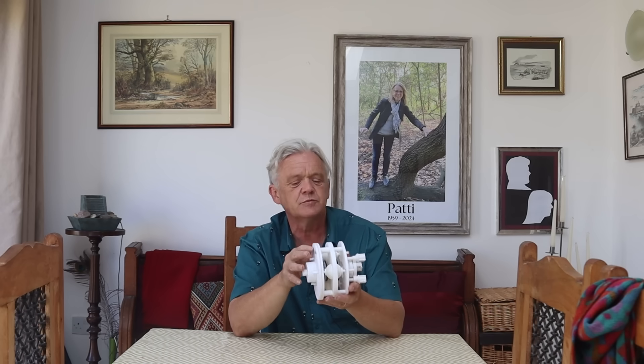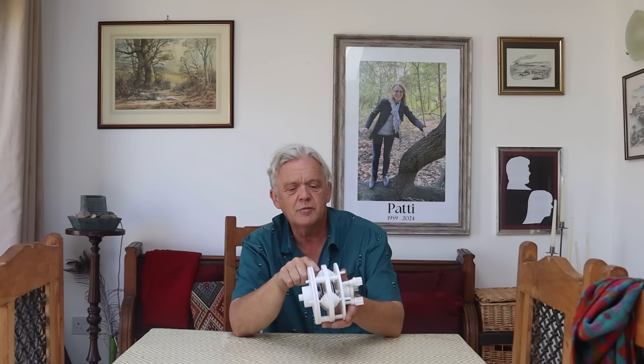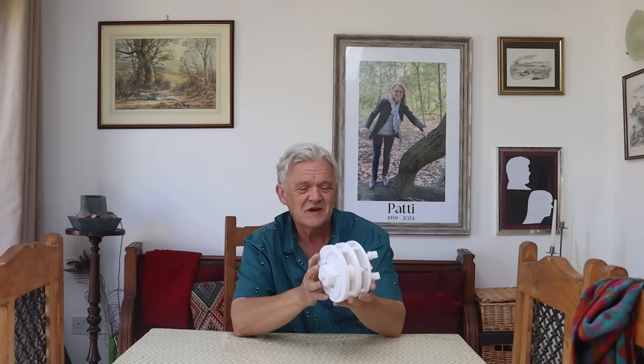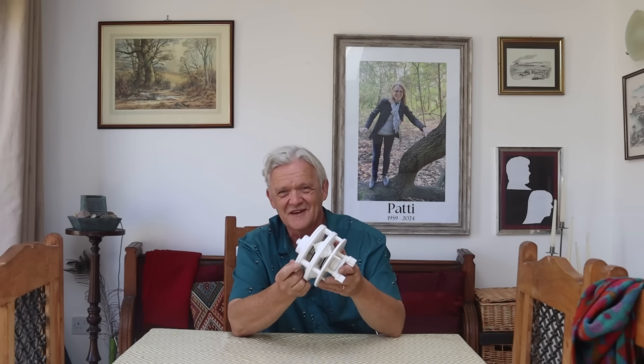Now it's obviously just to show the principles. It would be better if you used rubber balls instead of ping-pong balls. I will put all of these files up on Thingiverse should anybody want to play with this. I hope you enjoyed the video — thank you very much for watching and please do remember to like and subscribe.